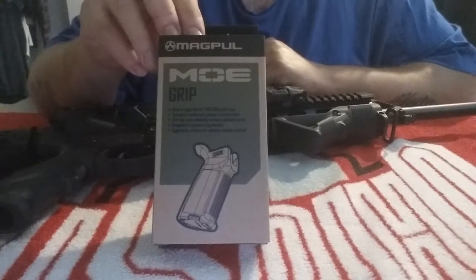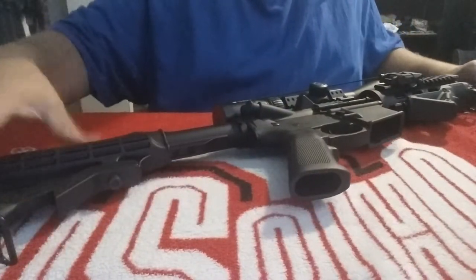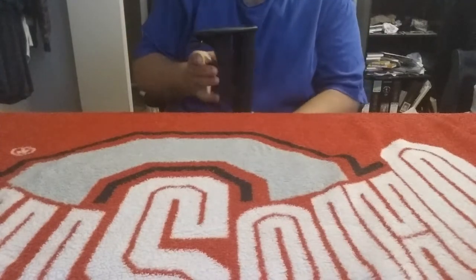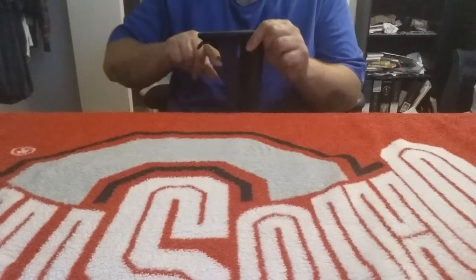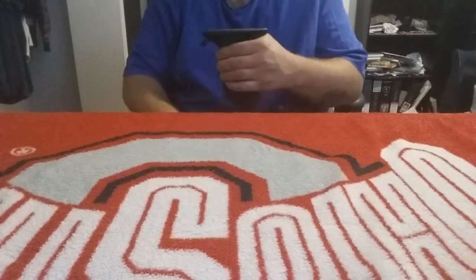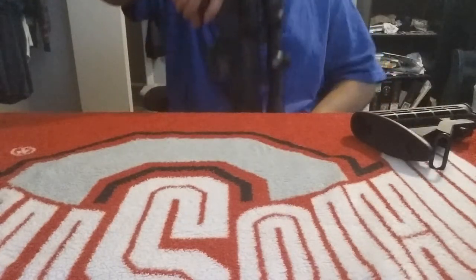First, just extend the buttstock all the way out. That little lever here — just pull down and make sure it's all the way out. All you gotta do is push this down — pull it down — and it slides right off just like that.